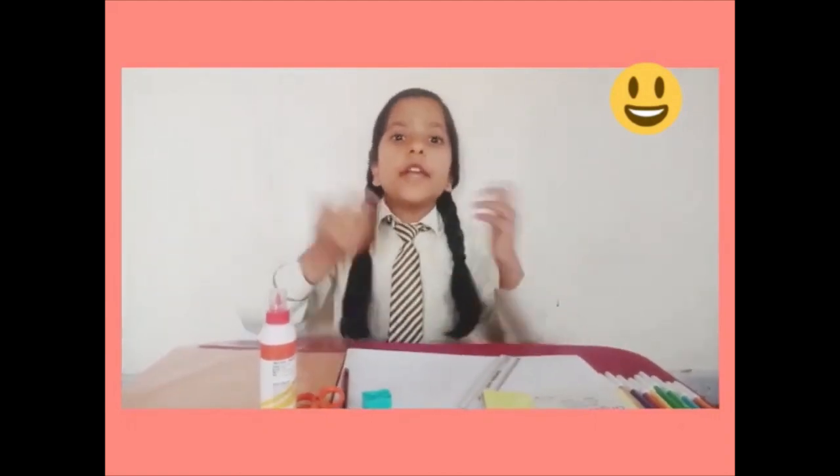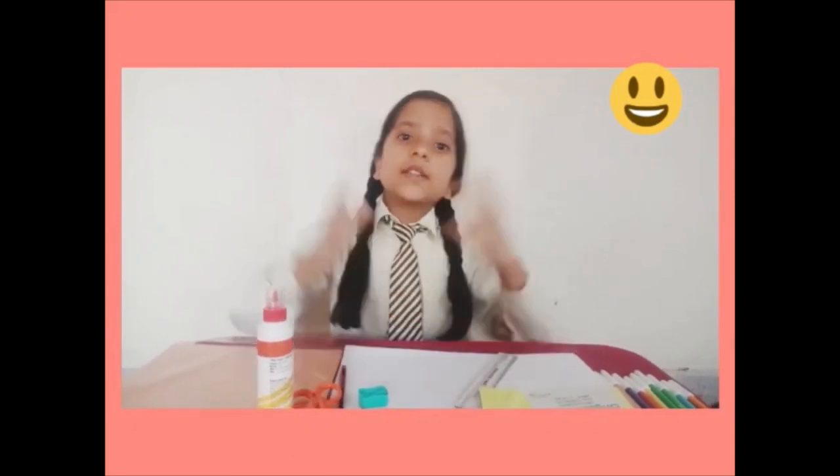Good morning to all of you. Today, Devangi Manchanda of class 13 is going to show you how we have to make the math art integrated activity. So, let's start.